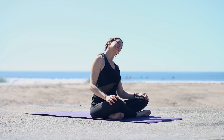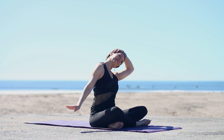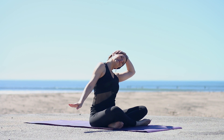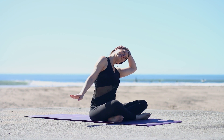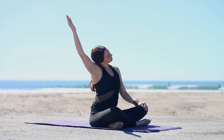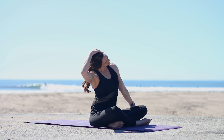Keep the sitting bones grounded down. Take your left ear to left shoulder. Bring your left hand on top of the head and right arm out, flexing the wrist — not pulling with the left hand, it's just giving you a little extra weight. Draw your shoulders away from your ears. Inhale, center. Exhale, right ear to right shoulder. Right hand on the head, not pulling, just a little extra weight. Take the left arm out, flex your wrist.